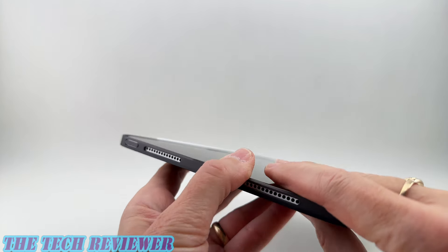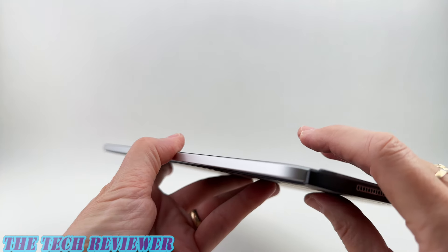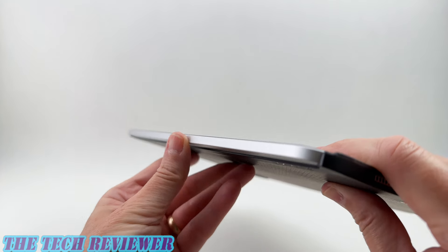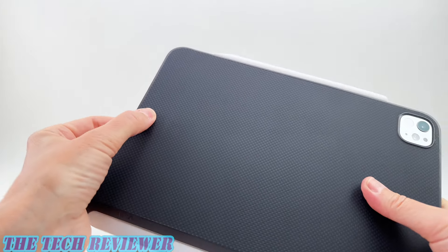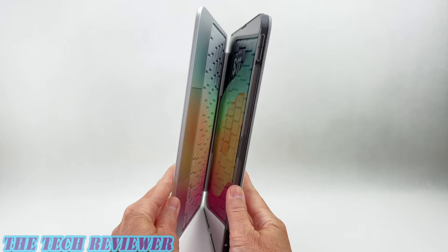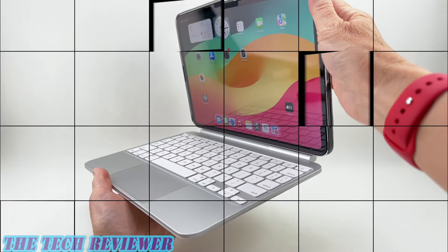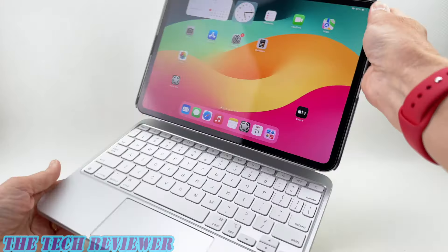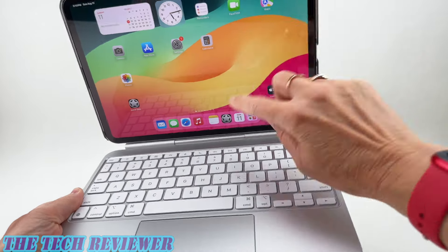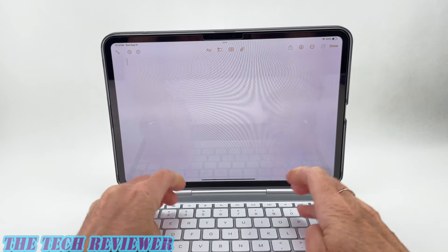This side is completely open, and the reason for that is that this is designed to be compatible with Apple's Magic Keyboard — and it's mostly compatible with it. You've got that smart connector here. However, it doesn't quite close perfectly yet. When it's unfolded it's great, but when you try to close it up there is just a bit of a gap. So I'm waiting for Pitaka to fix that before reviewing that compatibility.